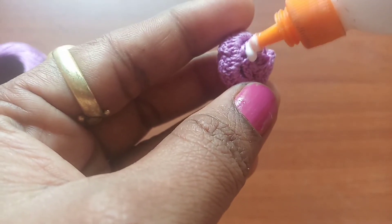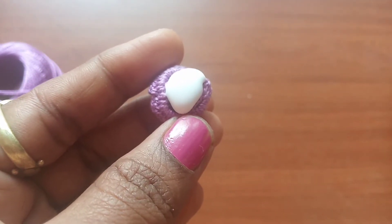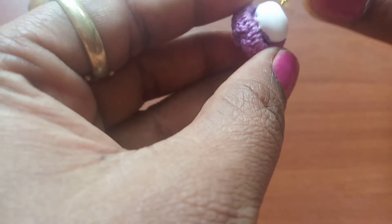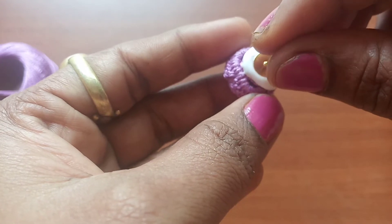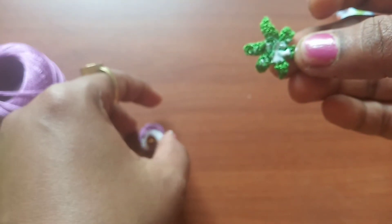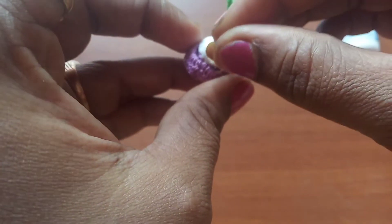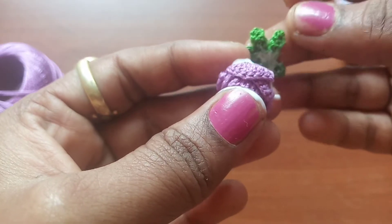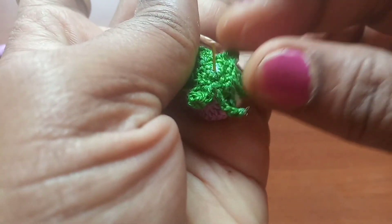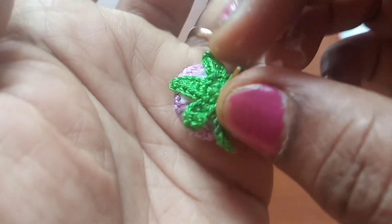Now let's fix the earring together. Apply enough glue at the back side of the rose and attach the earring pin. Then bring the leaf, apply glue on the flip side, and attach it to the rose through the pin. Make sure you apply glue to all the petals of the leaf and attach it to the rose. Let it dry for about 15 minutes.